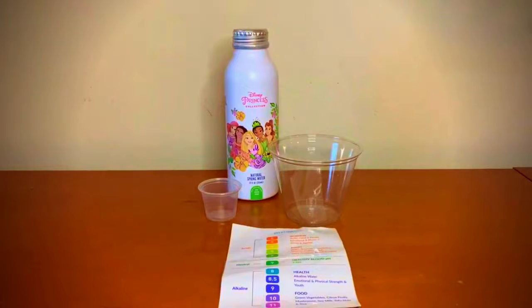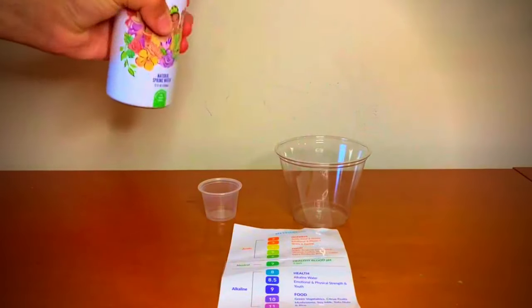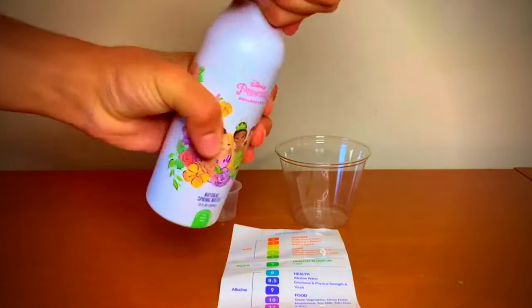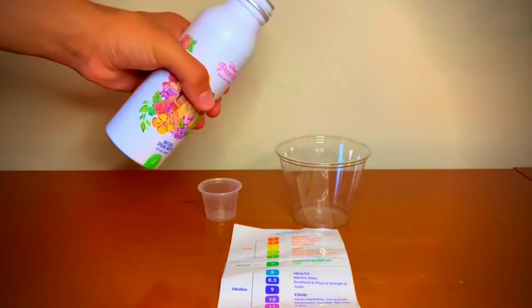We're going to assess the pH and TDS levels. Let's pour some water in.